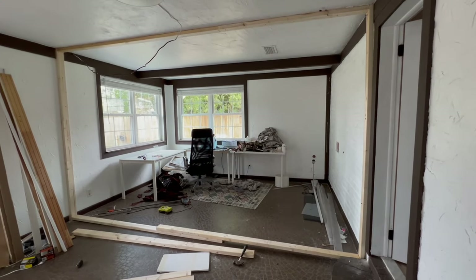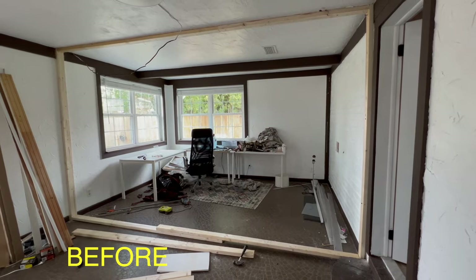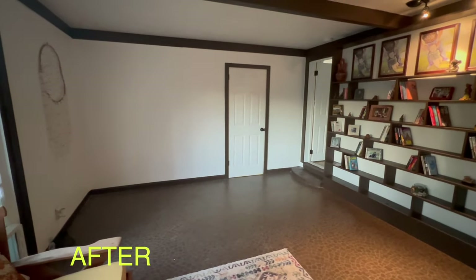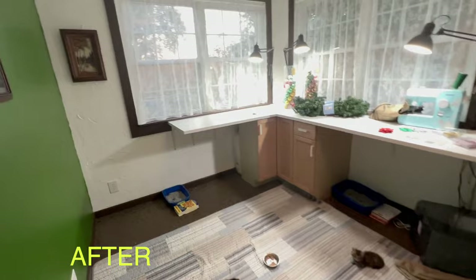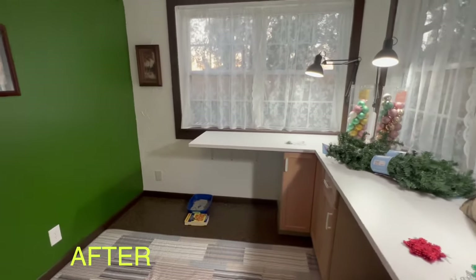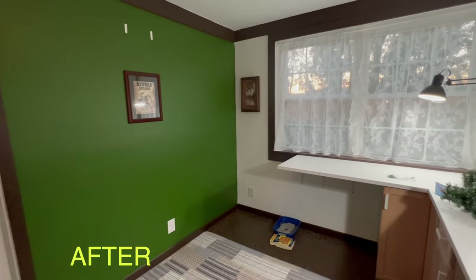Hello guys, in this video I'm gonna show you how to divide a room with a wall. This is how this room looked before and this is how it looks now. My wife wanted to have her space where she can create — we call this room a hobby room.